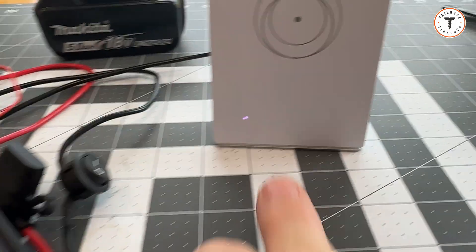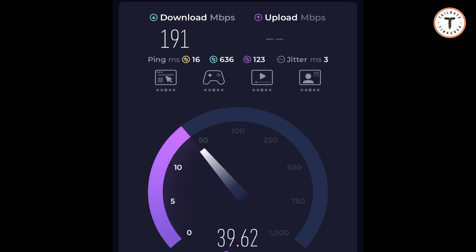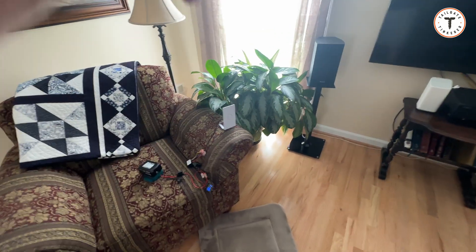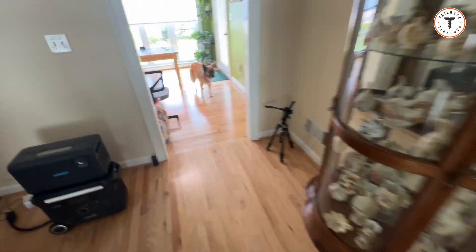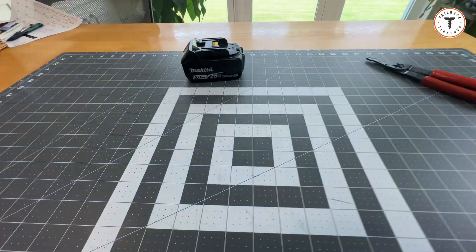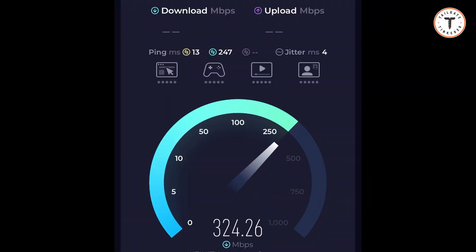You can see we have the power light on — the speed is radically different just having this router. I'm going to place this router kind of halfway between the truck, then go right back over to where I was and run the speed test again.